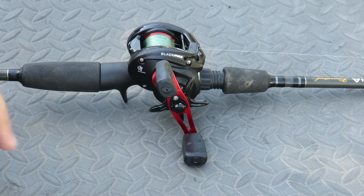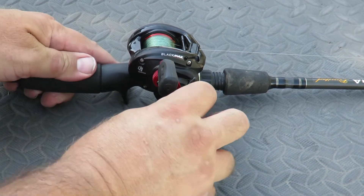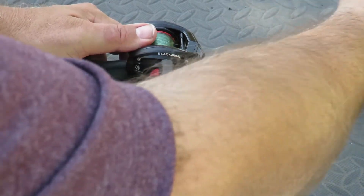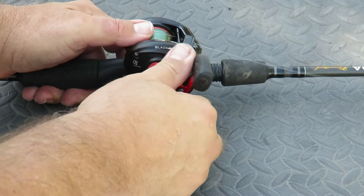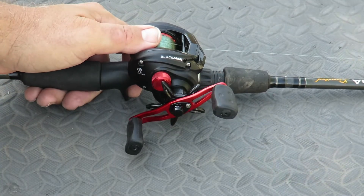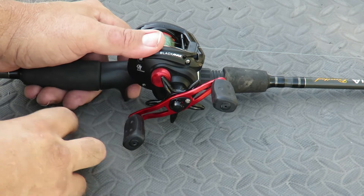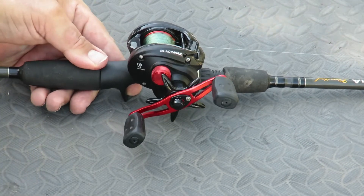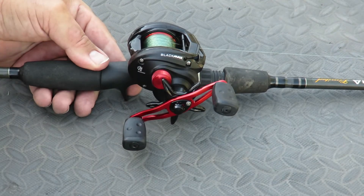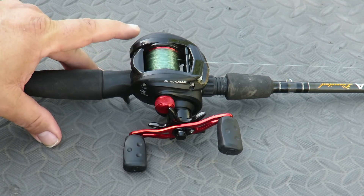Alright, let's go over the different parts again one more time. This is going to be your handle. This is your star drag system — you can turn it or loosen it. What that does is when you catch a fish and the fish is pulling, it pulls out a little bit of line to keep you from breaking your line. You can always adjust it — if it's pulling out too fast you can tighten or loosen it. This is your spool tension knob. Every time you change a lure — all lures are different weights — so you can really adjust for your lure, and what that will do is keep the spool from peeling off too fast.